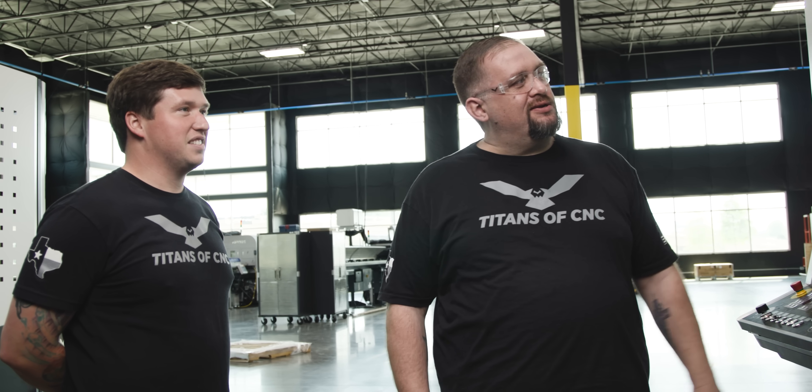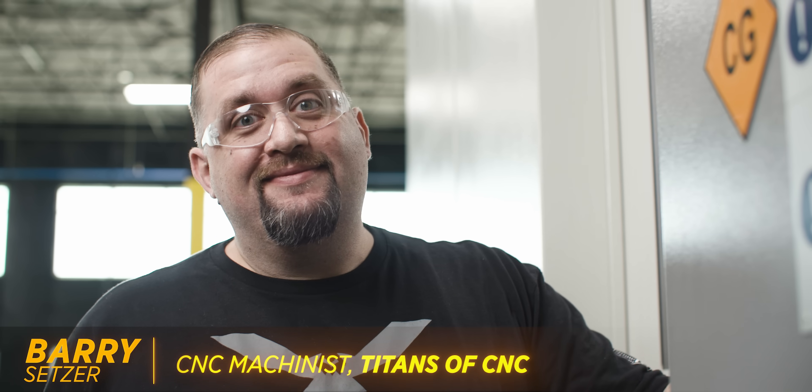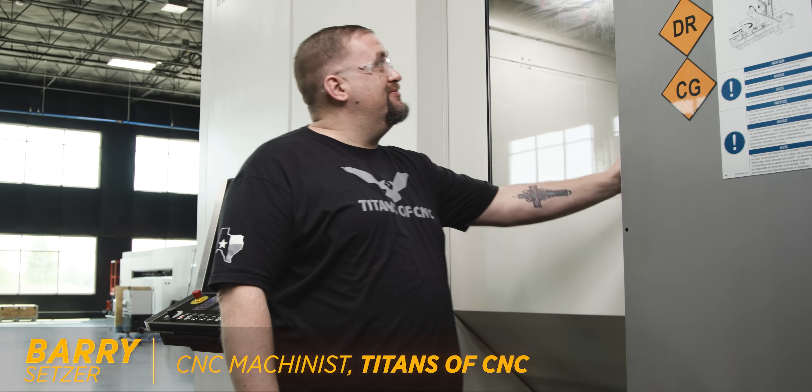I'm going to grab the kinematics kit, check this bad boy out and see what happened. A little longer than a few minutes later — all right, all fixed. Didn't have to do anything other than reference the machine. I'm not fired!